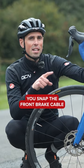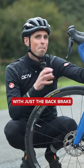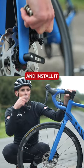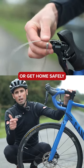If, however, you snap the front brake cable and the rear one is okay, it's not really safe to ride with just a back brake. What we can do is take the rear brake cable off of the bike and install it through to the front one. That way, you can get to the bike shop or get home safely.